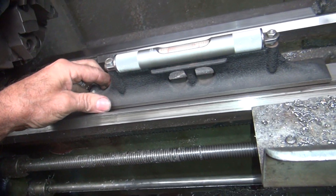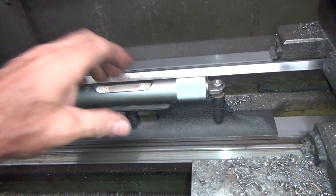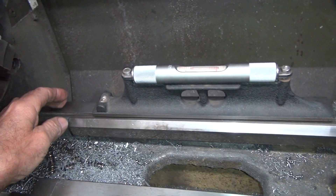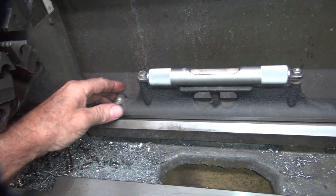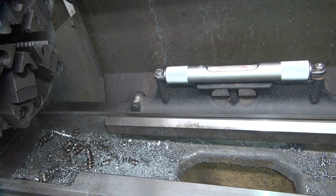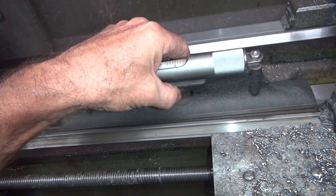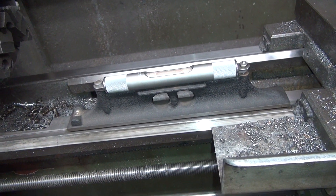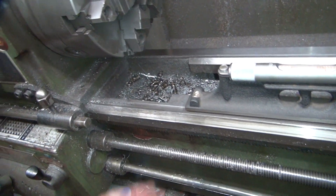First thing I do is figure out what's going on level-wise. It's pretty close - a little bit low over there, a little bit high over there, so that corner's high. Which is how it was before. So that side over there has a big gap underneath the post adjustment screw.